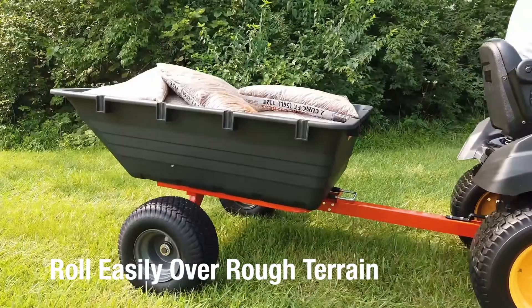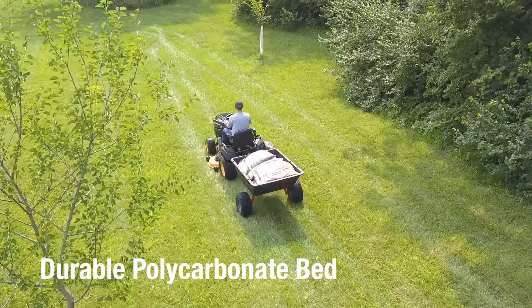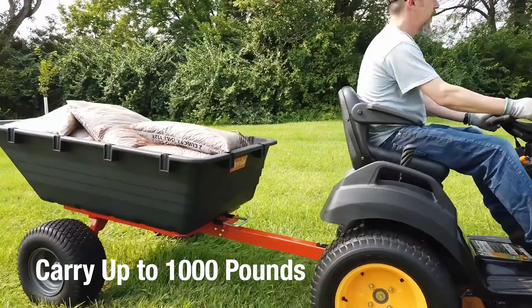With 18-inch turf tread pneumatic tires, you'll roll easily over rough terrain. The heavy-duty welded frame is made of tough 1-inch square tubing, and the durable polycarbonate bed ensures a long product life.